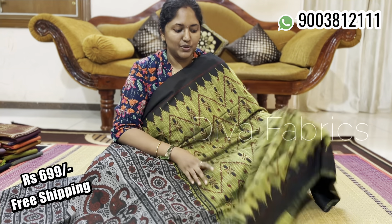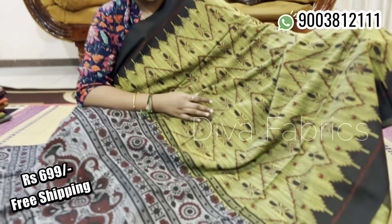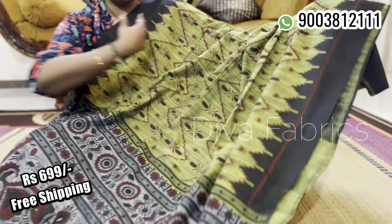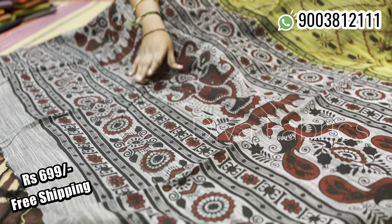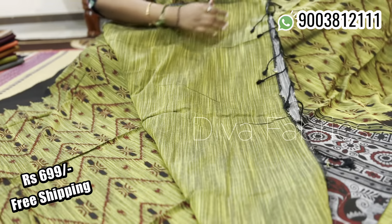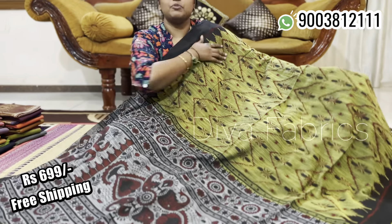This one is a beautiful green label. It is a different color combination — made in the color of the dye. You can see the purple color with red and black — they are all very beautiful. This is a blouse piece of plain green. If you want this sari, you can watch it on screen and get the price of 699 rupees with free shipping.